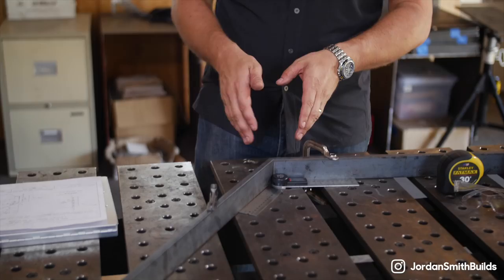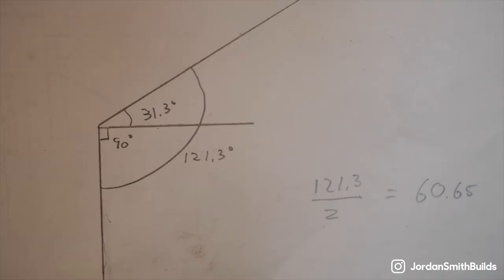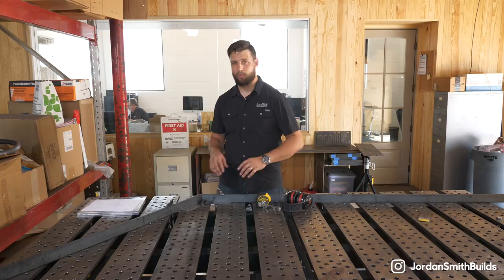I know some of this stuff may seem complicated, especially the trigonometry. It's really not — once you get the hang of it, make yourself a cut sheet. Have every member of your fabrication laid out with the lengths and the angles, and that way when you set up on the saw, you can just knock it out fast and have everything ready to go when you come to the fit-up table. Next week we're going to be welding this thing together and getting into all the cool details about short circuit gas metal arc welding. Join me next week on The Build Show.